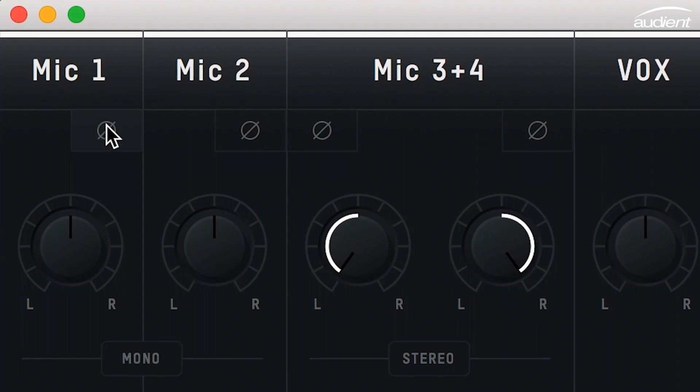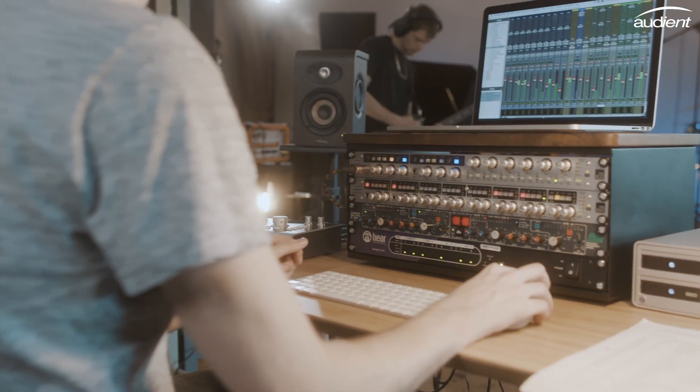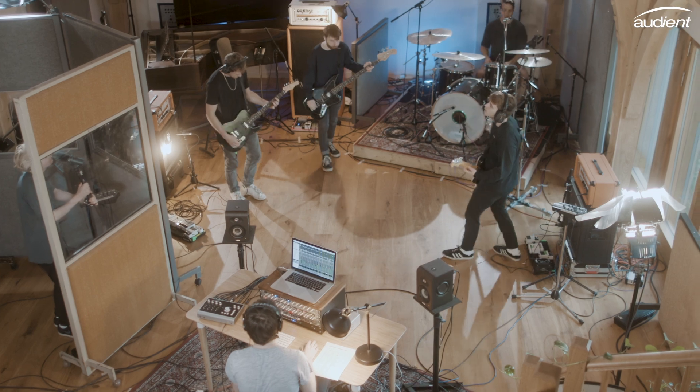A phase reverse button has also been included in the ID mixer, allowing you to fix any phase issues you may have when dealing with multiple microphones.